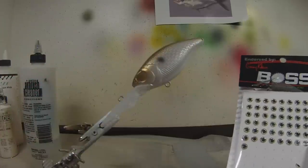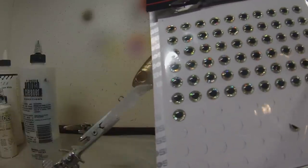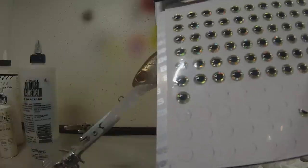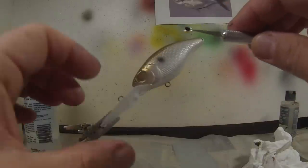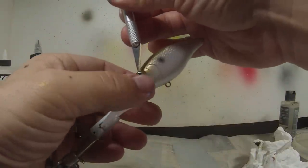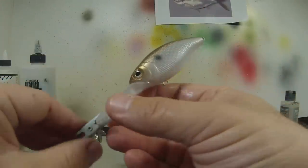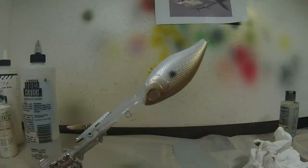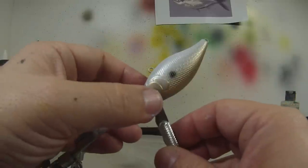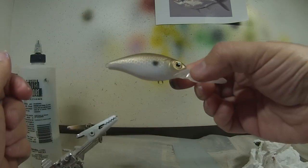I go to Tackle Warehouse and get their eyes because I love how realistic they are. These are by Boss and they're 3D eyes — self-adhesive. I usually use an X-Acto knife so I can better place them, and pop them right in. These are 6mm eyes, very realistic. Let me put the other eye on — I just press them together and make sure they're on good.